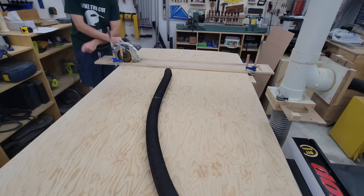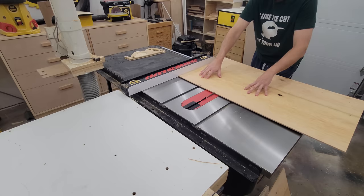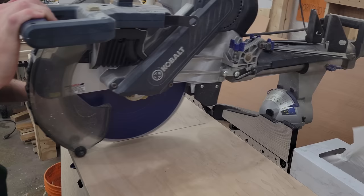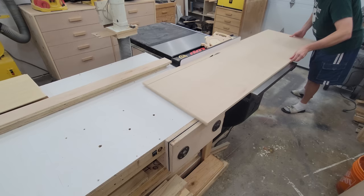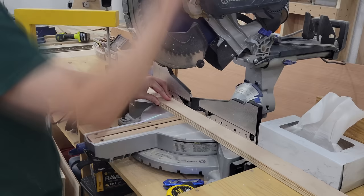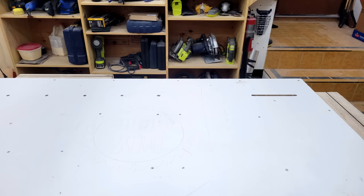While we watch the way-longer-than-I-make-it-look process of breaking down two sheets of plywood into their respective 65 pieces to build this project, let me remind my returning viewers and inform any new viewers that if you like this project, or any other project you see me build on this channel, I have a free set of plans available for download on my website, DIYBuilds.ca.